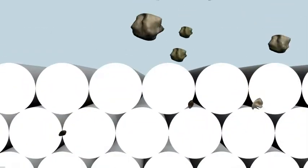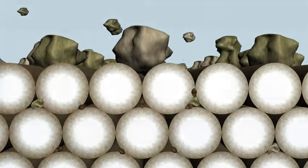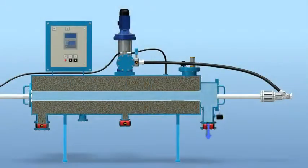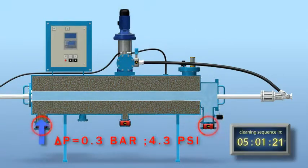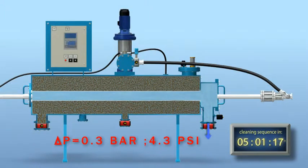Larger solid particles are stopped on the surface of the thread layers and form a filter cake. Finer particles that penetrate the surface are trapped deep inside the thread layers. The filter cake and trapped suspended solids gradually increase filter differential pressure. The control system activates the self-cleaning sequence at a preset pressure differential level, or by a preset timer, whichever comes first.